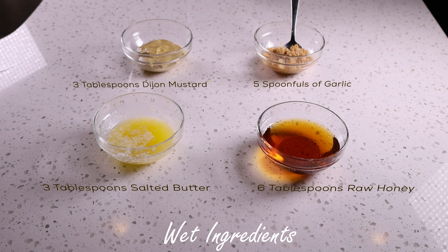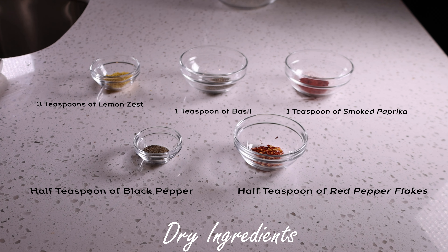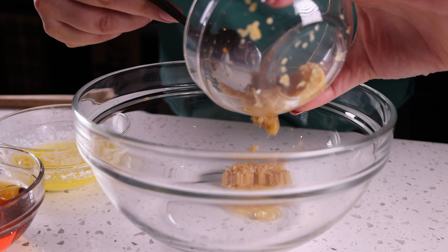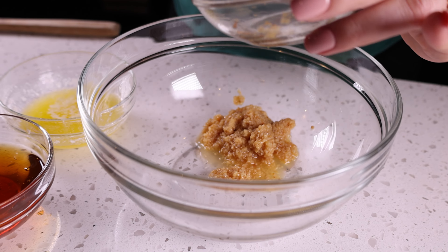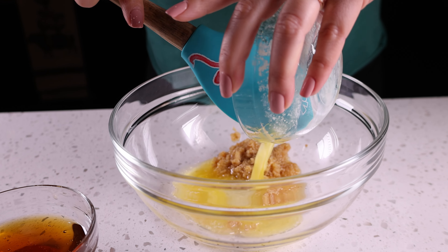We did forget to put the salt in there, and that's to taste, but do not forget it. What you're gonna want to do is mix all of your wet ingredients together. It does not get easier than this as far as making salmon goes — this is literally putting everything in the bowl, mix it all together, dump it on the salmon, and it's delicious.